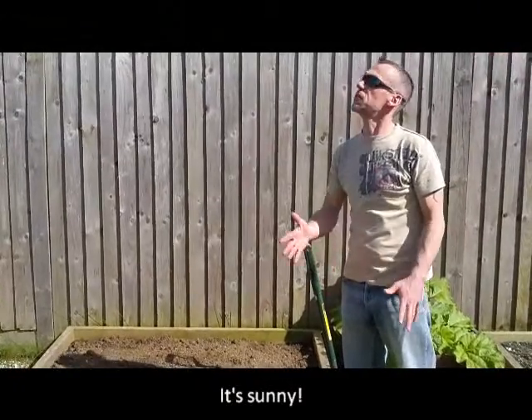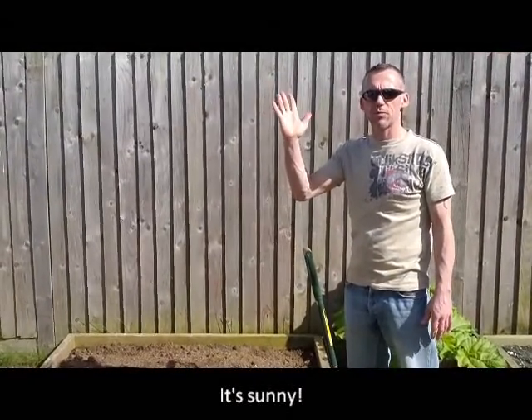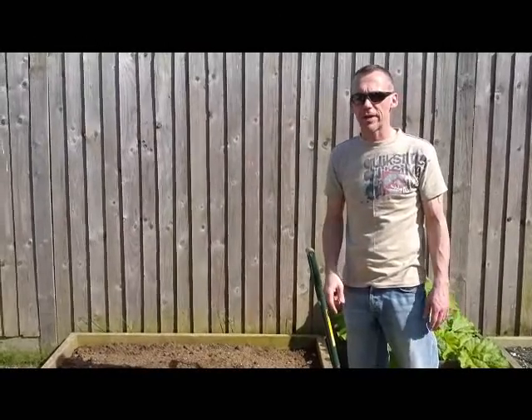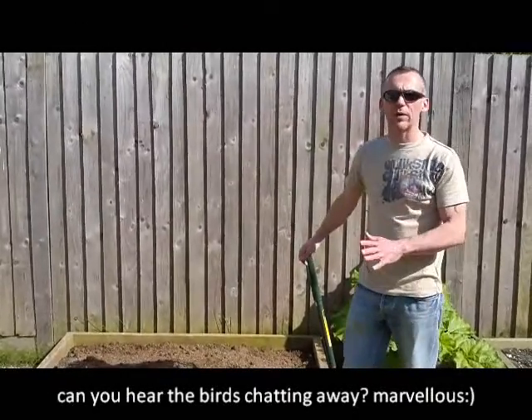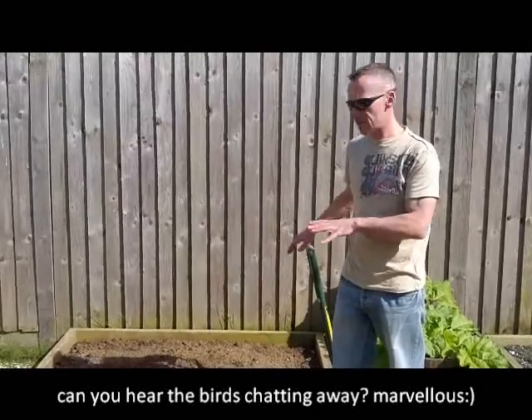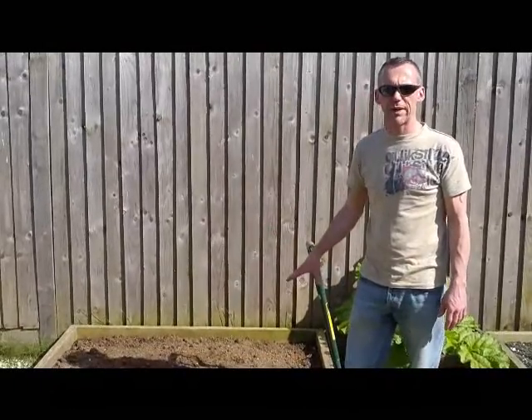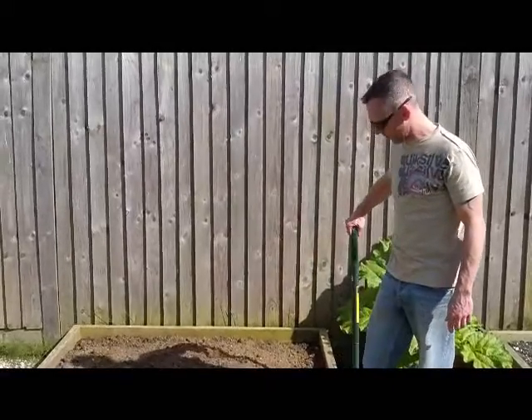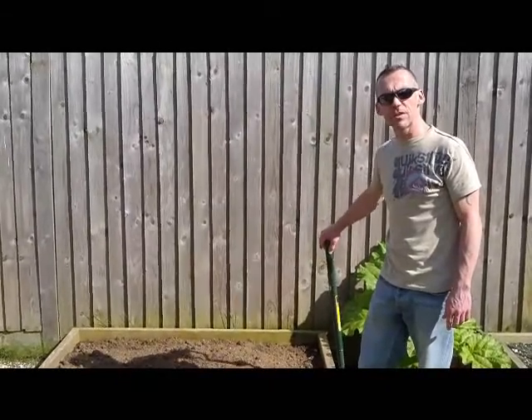Hello Bokashi lovers. Maybe spring has finally sprung, or this could be the beginning of summer — I did scrape the ice off the car this morning. A couple of weeks ago we buried our first bucket of Bokashi in our vegetable bed. Today we're going to bury the next one alongside, but first I want to show you what's happened to the old one.